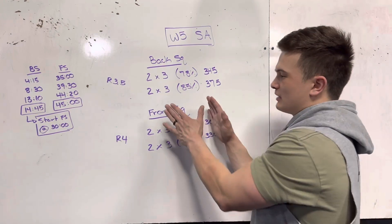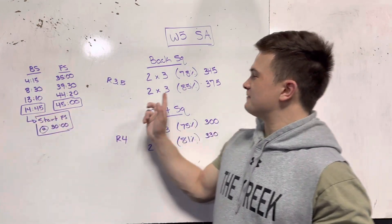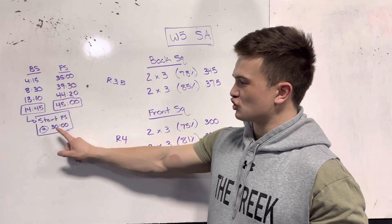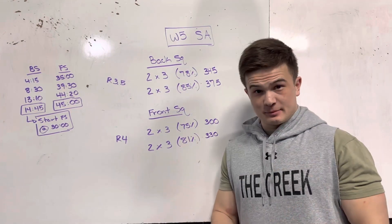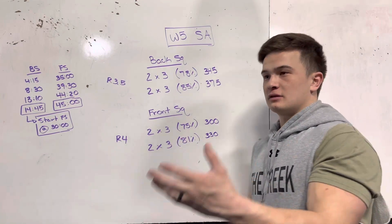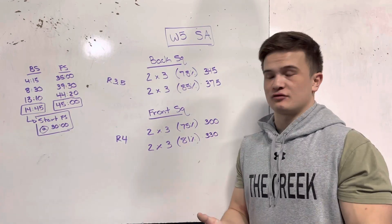But we had to cap that because we were moving into the front squat. We finished the back squat in 15 minutes, took another 15 minutes, and then started the front squat set at the 30-minute mark. It took about 5 to 10 minutes to cool down, shed the weight, get some hydration in, take another scoop of carbs, go to the bathroom, and then start loading up the weight again. At 30 minutes, we were hitting the front squats.